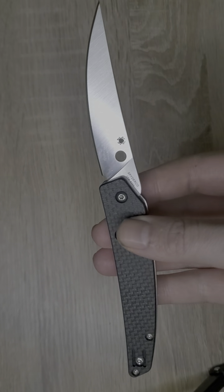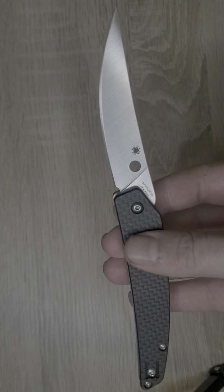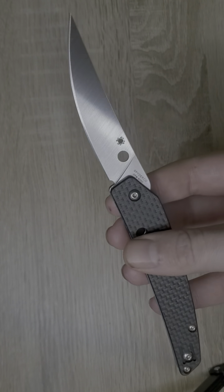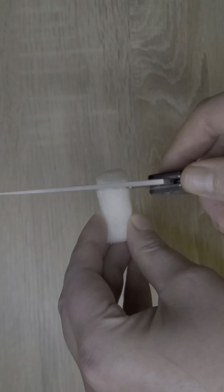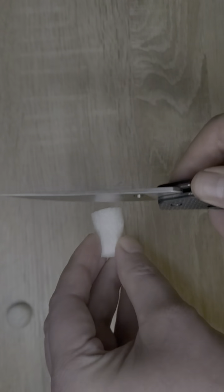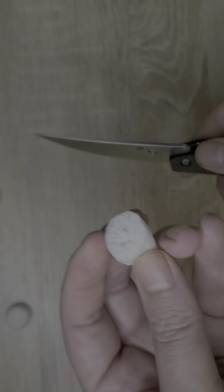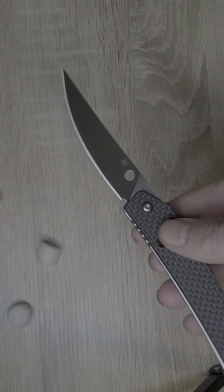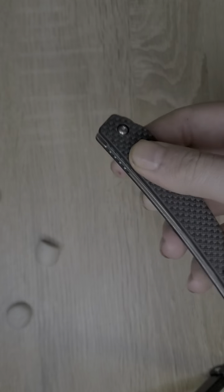We have a satin finish S30V blade with a flat grind — looks really nice. Let's do a quick cutting test with one of my peanuts, the ultimate test of a blade. Look at that — a perfect slice. Spyderco does a really good job in the Taiwan factory.